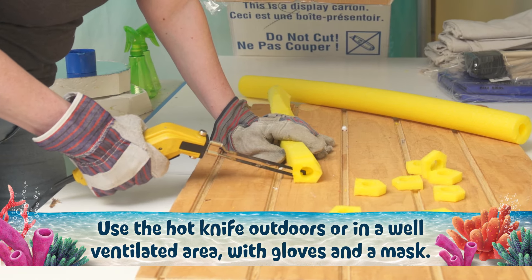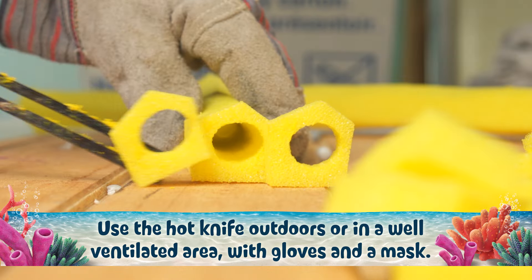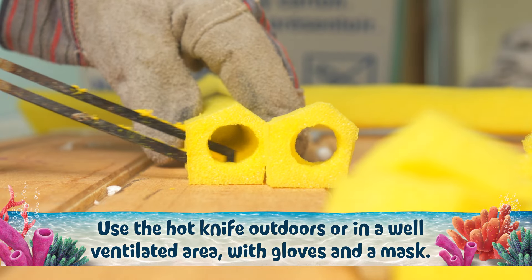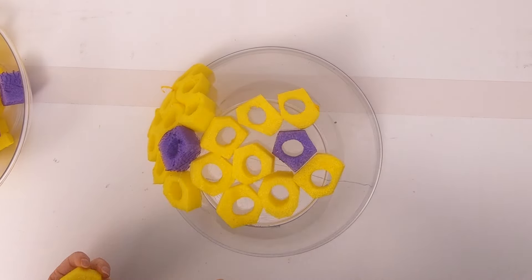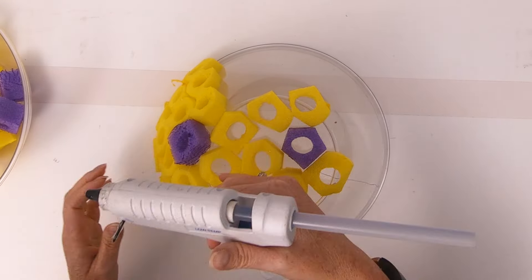Then slice the noodle, creating slices about a half inch in width. Finally, hot glue the slices to the outside of an overturned plastic serving bowl.